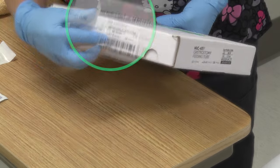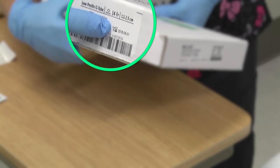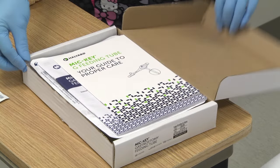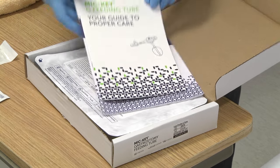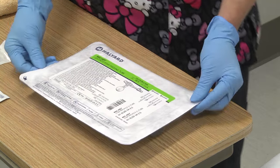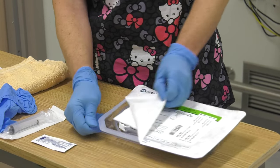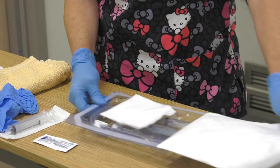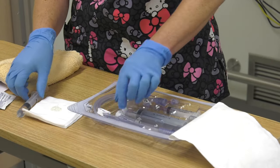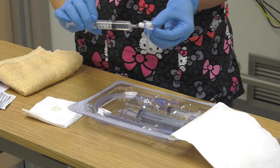Check that the Mickey button is the correct size and check the expiration date before opening the box. Remove the new Mickey button from the package and inflate the balloon with five mils of water to test the integrity of the balloon and ensure the valve is functioning properly.